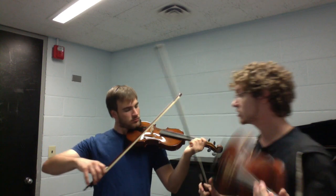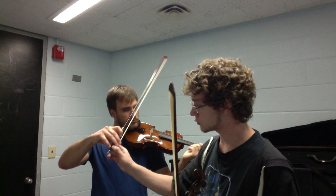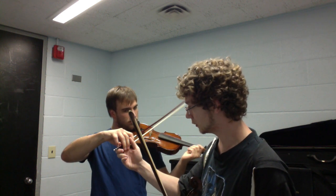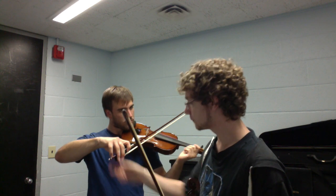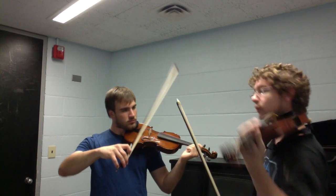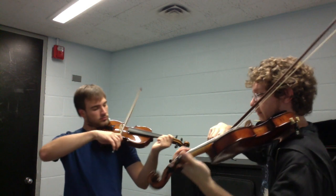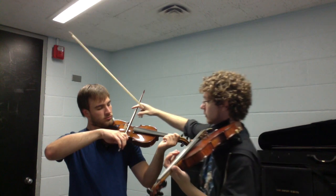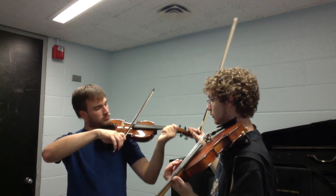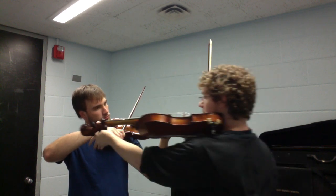Let's double check the bow hand — not bad. Let's drape the two middle fingers over a little bit more, and move it down a little bit. That's basically the hand frame you want. Keep that elbow nice and up like that. We have it against the string, so let's make sure it's nice and straight.